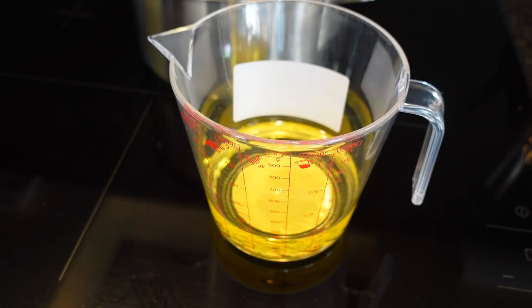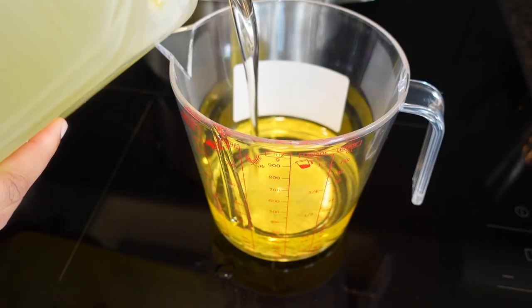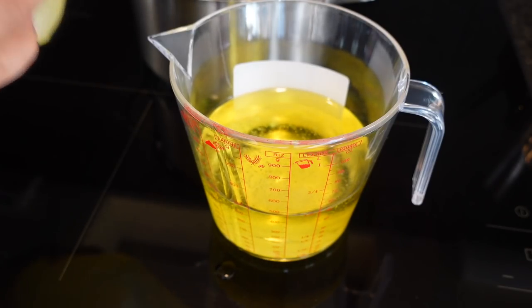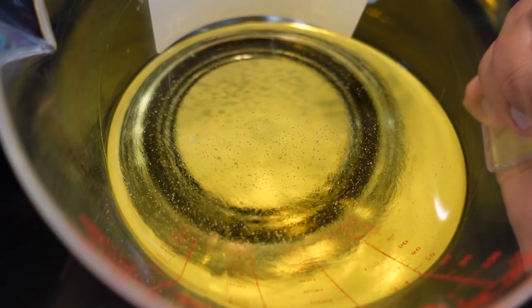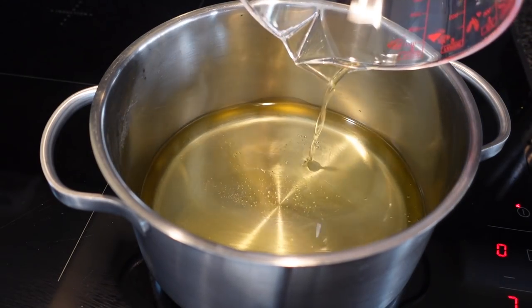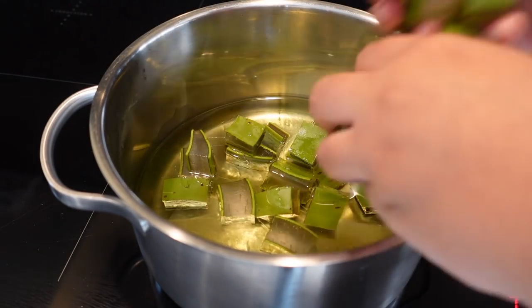You can definitely use less — I used a lot because I have a lot of hair and we use it in our household, so I needed a big batch. If you want to use this for yourself only, just put about 100 milliliters of each oil into the measuring cup. You can also choose an oil to your liking — you don't need to use these oils specifically. I'm going to put those oils into my pot and let them heat up with the aloe vera cubes.